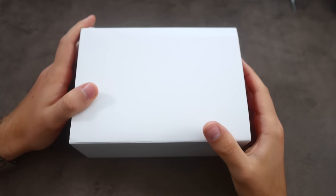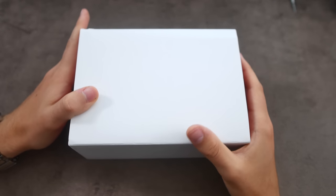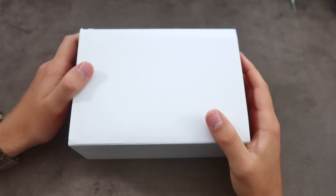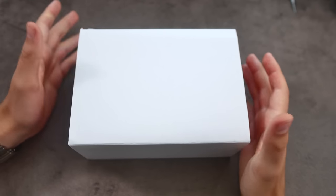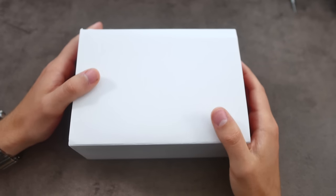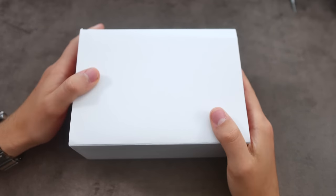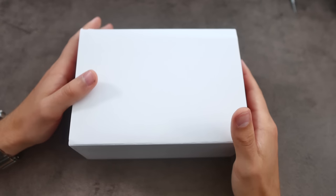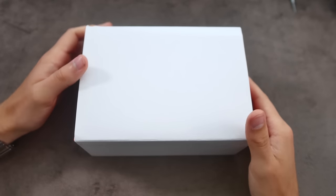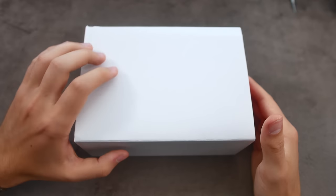Hello everyone and welcome back to another video on the Wound Up channel. In this video I'm going to be showing you my latest purchase. This watch is a Tudor that is not very popular actually, and to be honest I don't understand why, because it is such a beautiful and capable, versatile watch. When I saw it in person I just had to pick it up. I bought this watch for my birthday, so it's kind of a birthday present to myself. In this video I'm going to be unboxing the watch and giving you my first impressions and the thought process that went into purchasing it.